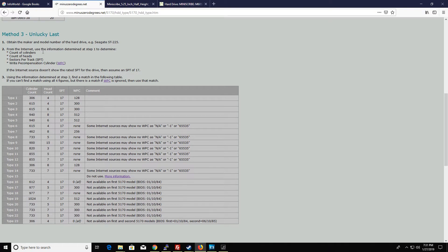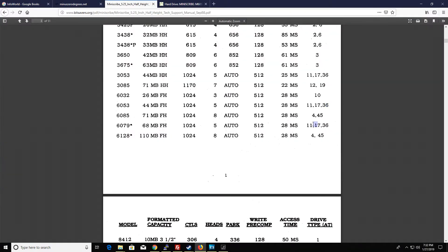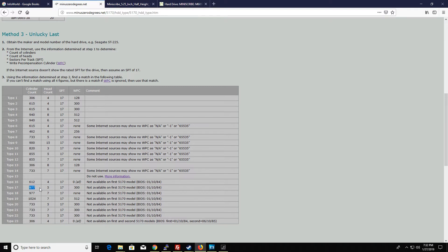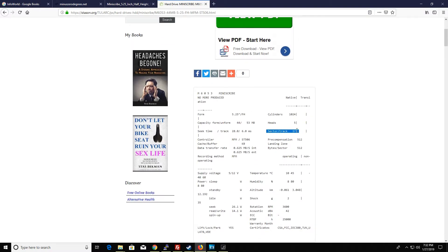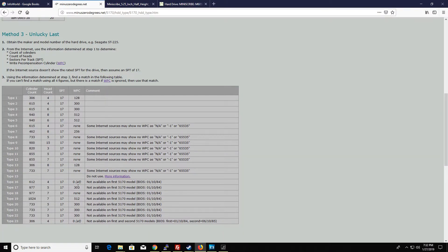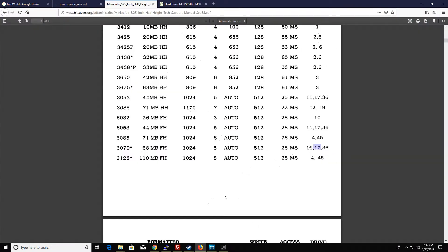Going to MinusZeroDegrees.net to check the drive tables. I'm not going to select type 11 because it will probably decrease my overall capacity way too much — it's only 855 cylinders. The next recommended type was type 17, which is closer on the cylinders: 977 instead of 1024, 5 heads, 17 sectors per track, and precomp is 300. Over on statson.org, sectors per track is listed at 15 and precompensation is 512, so that's not exactly right, but they also recommend type 17.